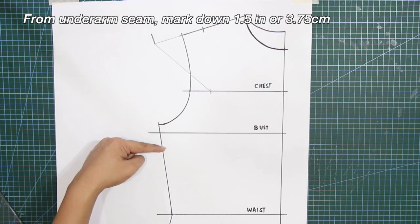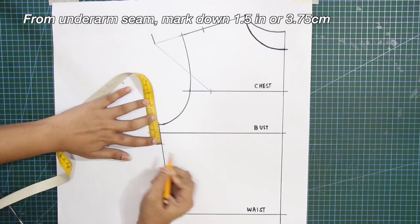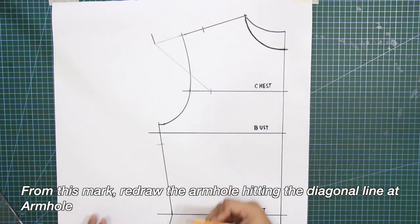From the underarm seam, mark down 1.5 inches or 3.75 centimeters. From this mark, redraw the armhole hitting the diagonal line at the armhole.